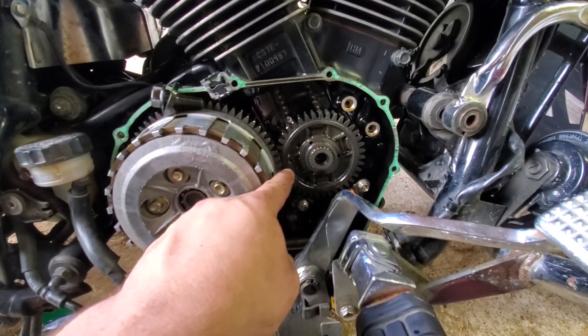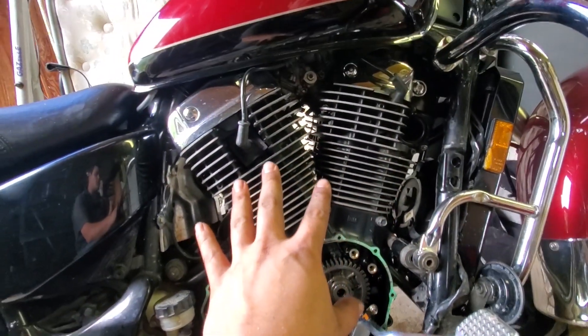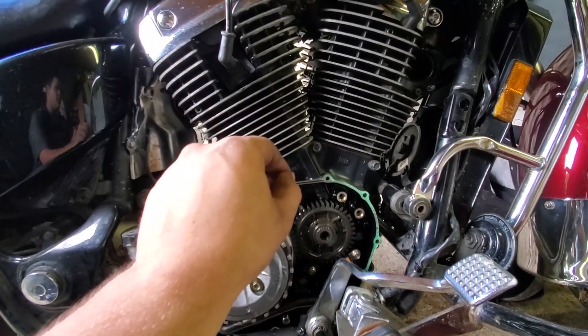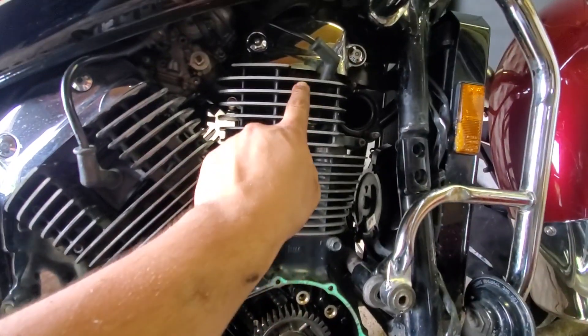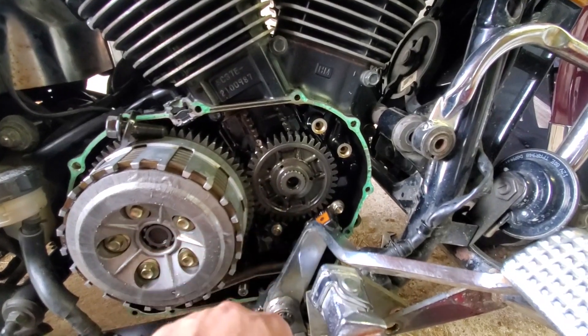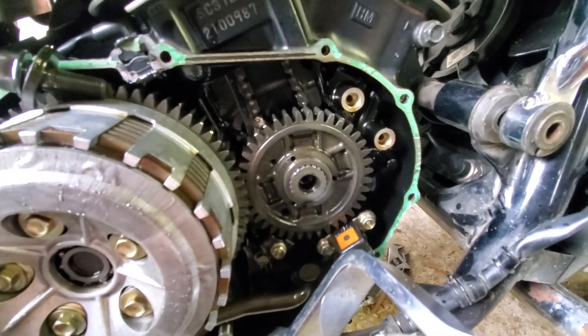Rumor has it that this particular engine model made by Honda, while very reliable, is very noisy. It has ticking valves up top, and I'll get to those later, and it also has an issue with this primary drive gear.